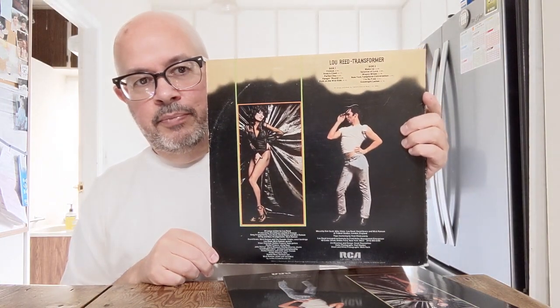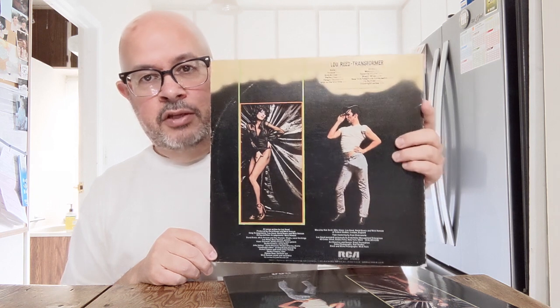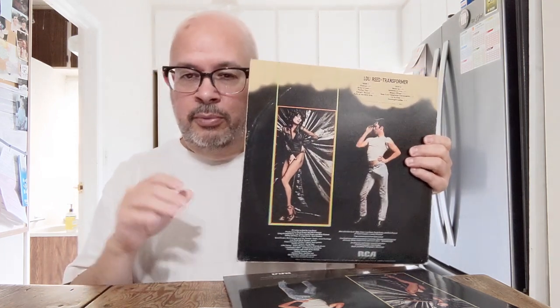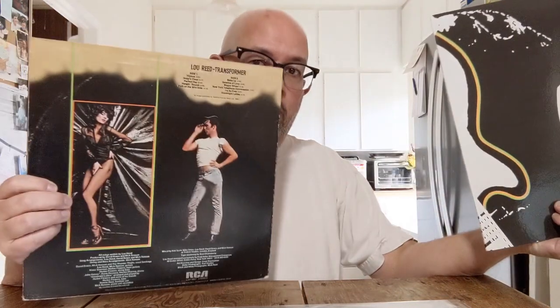On Side B of my original — and this is partly what got me to buy the audiophile version — the first track, 'Makeup,' is a little Rice Crispy-ish. It's an old record with some crackle. On both 'Makeup' and the last tune 'Goodnight Ladies,' there's some tuba that just sounds more alive on the original version. The rest of Side B on the original isn't so snap-crackle-poppy.